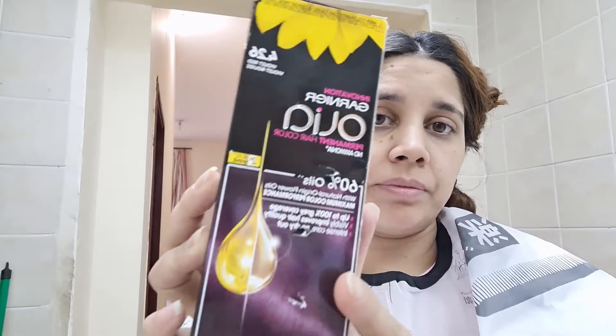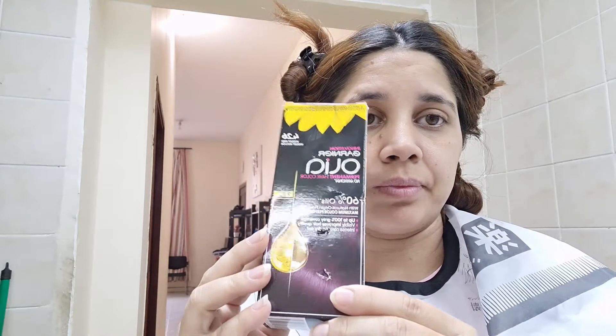Today I am going to do my hair. I will tell you how I did it, what products I used — I am going to tell you in detail, step by step.